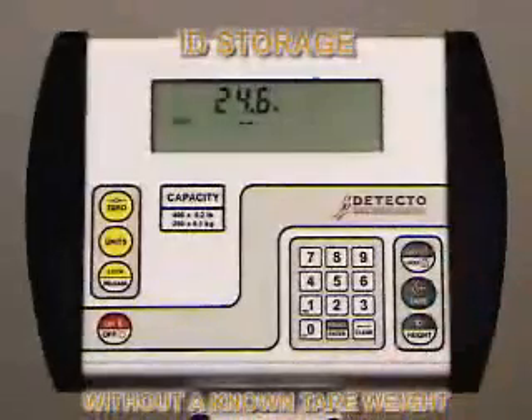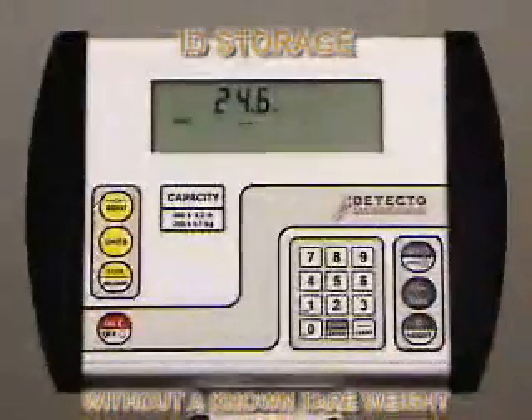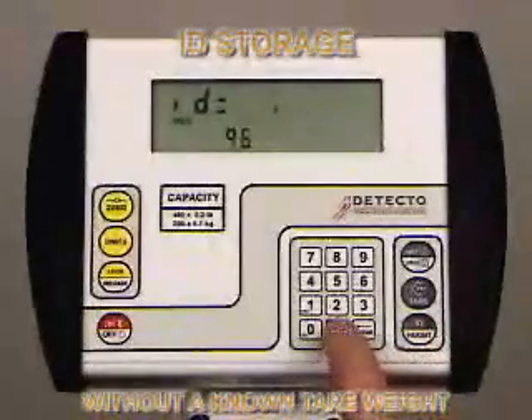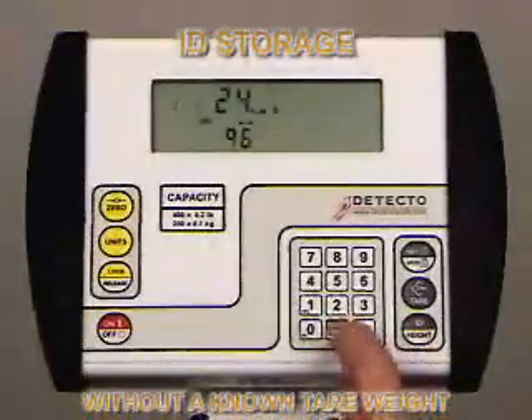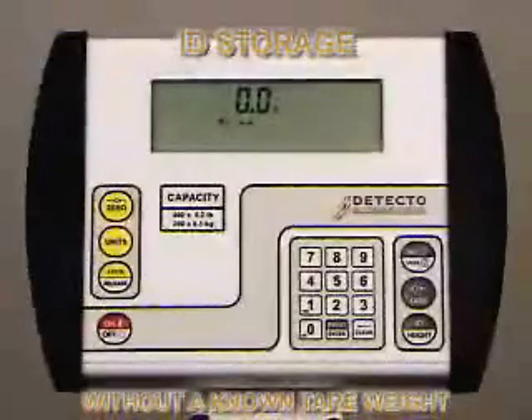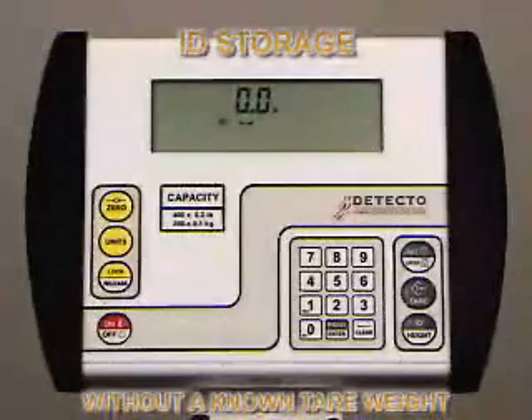The display will show 0.0 and the tear enunciator will be displayed. Press the Tear key. The weight display will change to 0 and the net enunciator will illuminate, indicating the net weight is being displayed. The item's weight has been entered as the tear weight. To recall the ID, press the ID Height key and the 758C will show the last ID entered. Pull up the value you want, then push the Enter key.